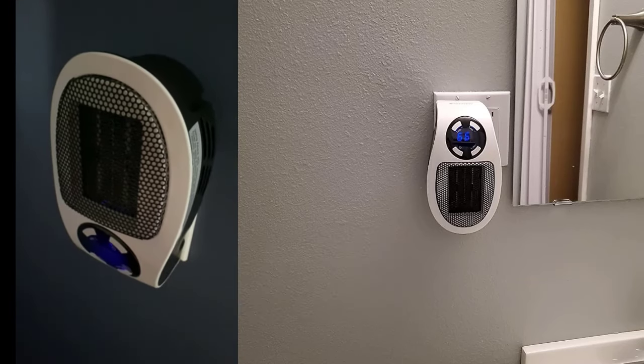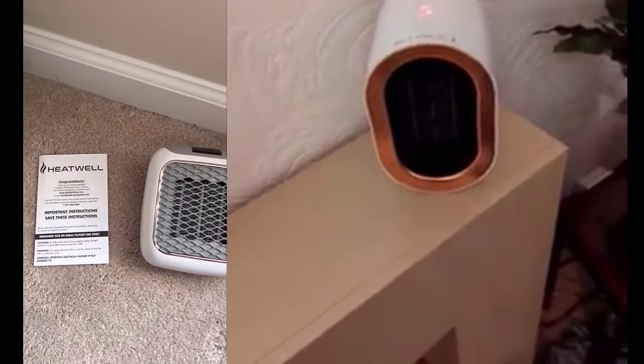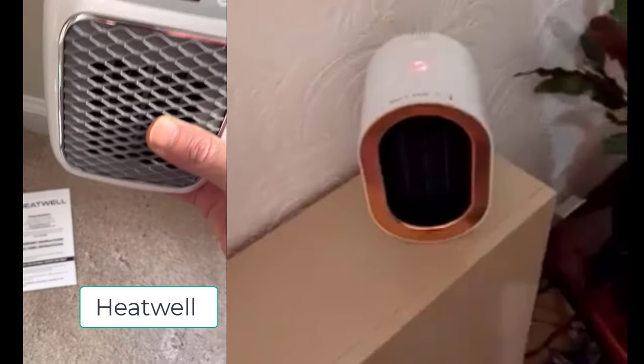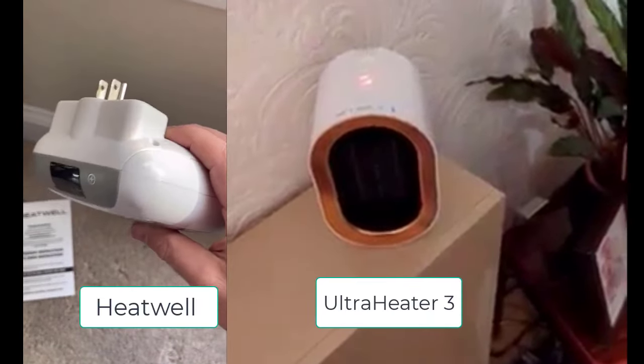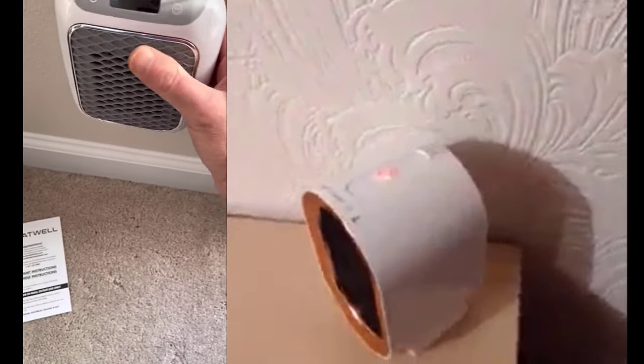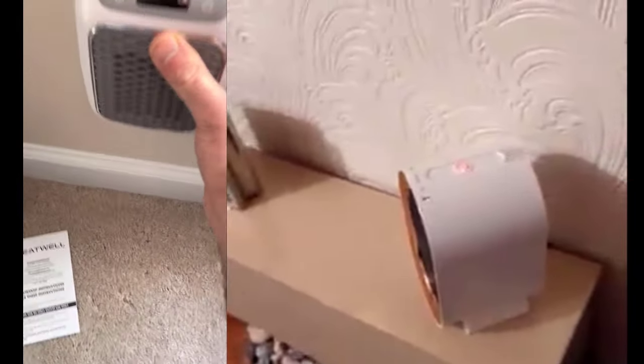I'm going to recommend these other two models. One is by Heatwell, which is on the left, and the one on the right is the Ultra Heater 3.0. These we've had for about three years — a little longer than three years — and they work great.